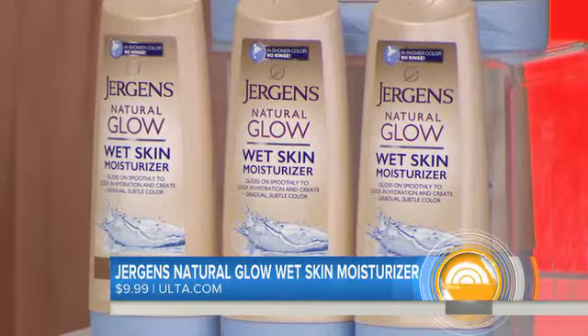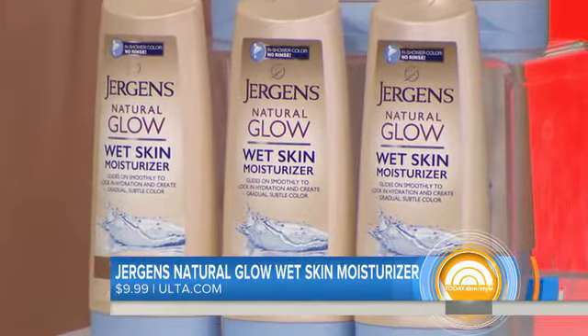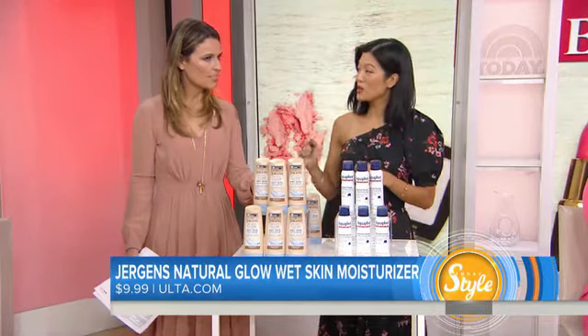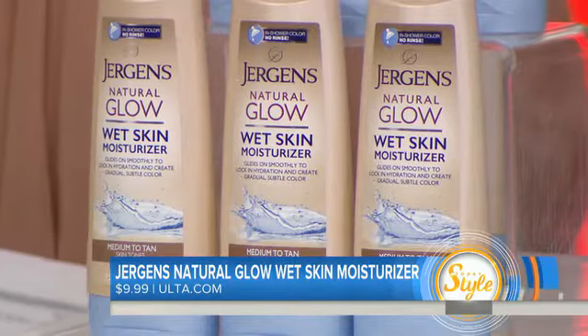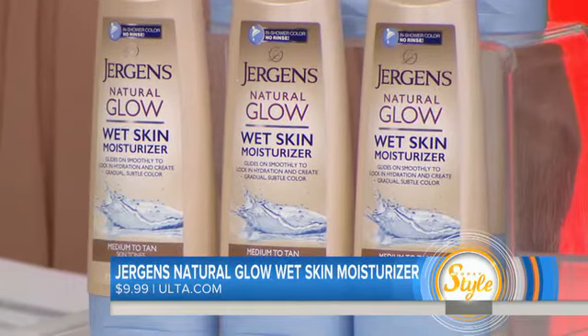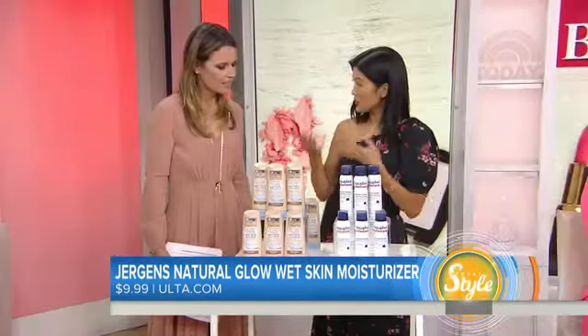You put this on wet skin. After your shower, you just shut off the water, put it on your wet skin, and you actually dry off as you normally would. It's not going to make your white towel all brown, and it won't turn your clothes brown either. Within a couple of hours, a nice natural color is going to develop, and you can apply this every day to gradually build up the color.